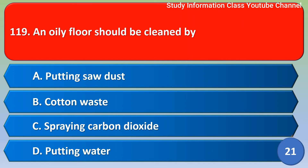Next question: An oil floor should be cleaned by — Option A: putting sawdust. Option B: cotton waste. Option C: carbon dioxide. Option D: putting water. The correct answer is Option A, putting sawdust.